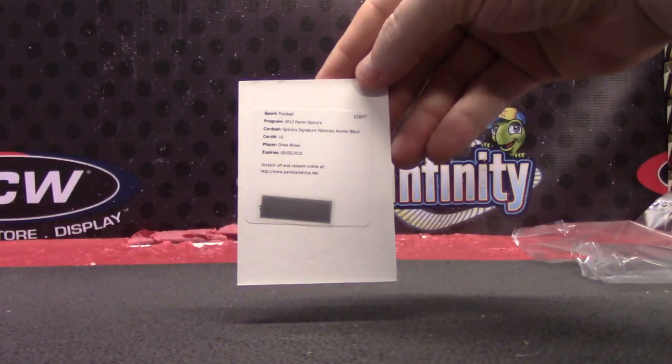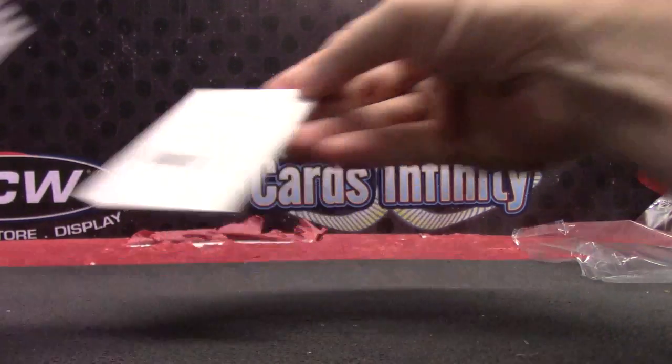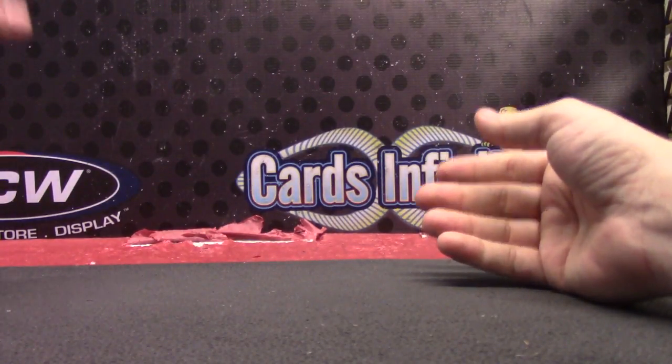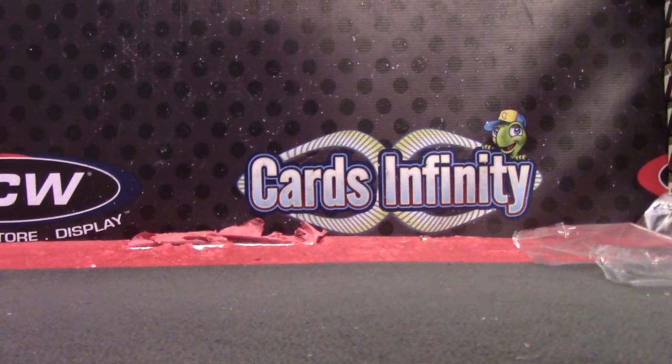Rodzilla looked this up and Drew Brees is an atomic black one-of-one patch autograph. Drew Brees — should be a nice card there, Chris. Get it on the way. Or actually, shoot me an email. See you, buddy. Bye.